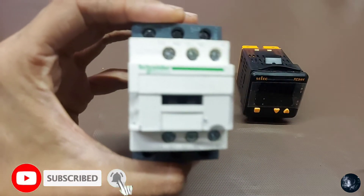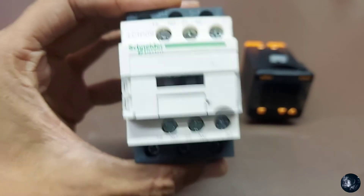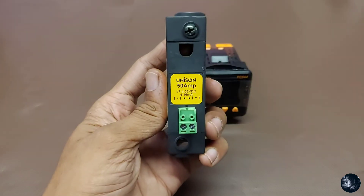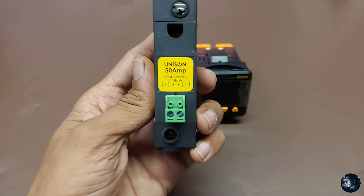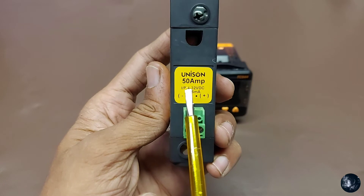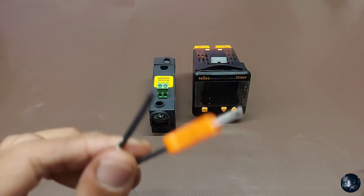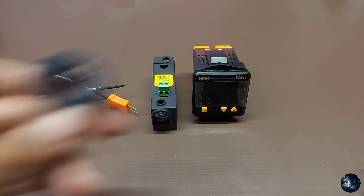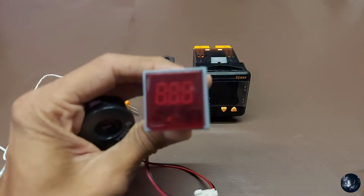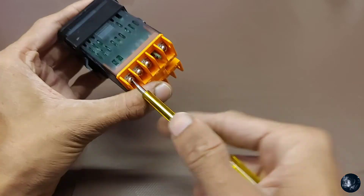A contactor, if you want to use one for the main contact — this is a sample Schneider Make contactor just for your information. We are using a SSR — this is the Unison Make 50 ampere SSR with a 4 to 32 volt DC input or 4 to 16 milliampere DC input. A thermocouple K-type sensor for temperature sensing, a CT for current sensing 0 to 100 ampere, and a current indicator with CT input and auxiliary 220 volt supply input.